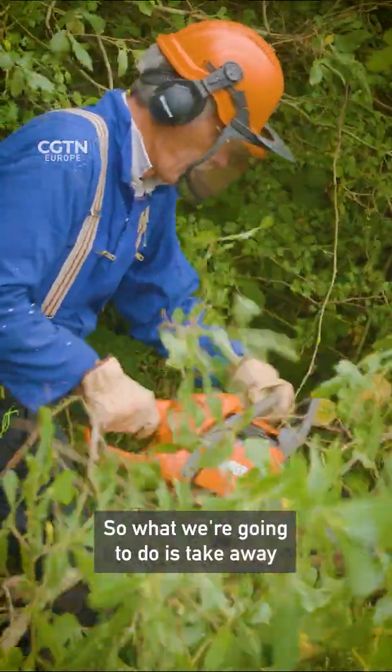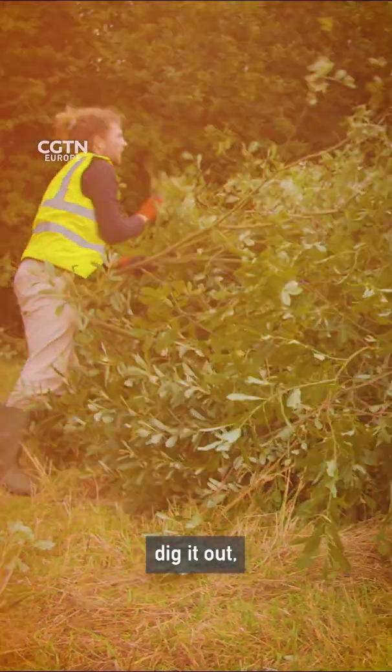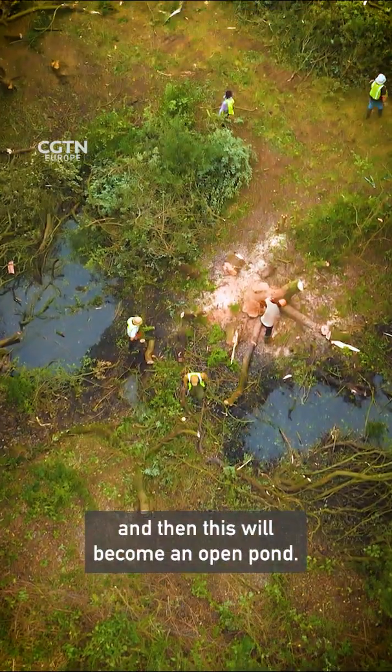So what we're going to do is take away some of the trees over the top, dig it out, and then this will become an open pond.